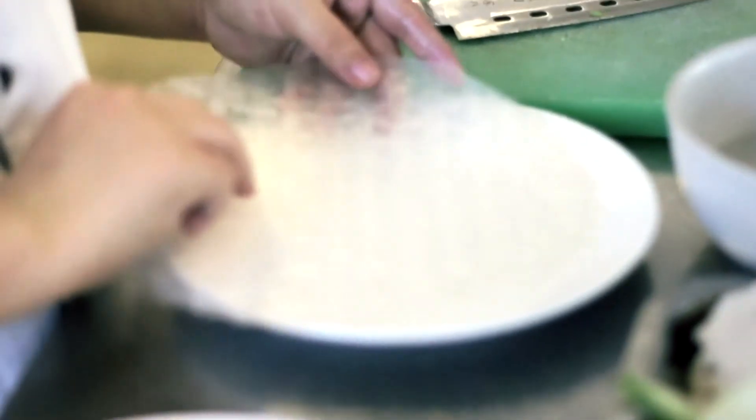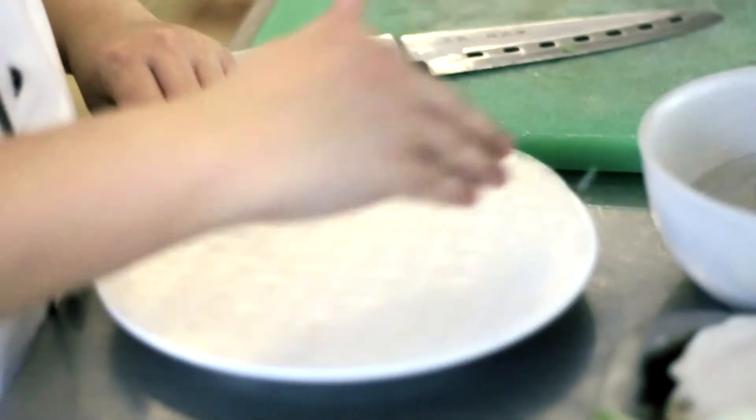Step three: align a second sheet with the first one, trying to match the two circles as perfectly as possible. Then make the second layer wet with your hands. At this point, the two rice paper sheets should be glued together, sticky, and flexible.